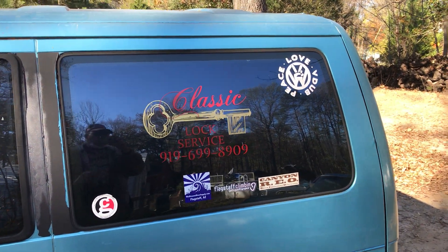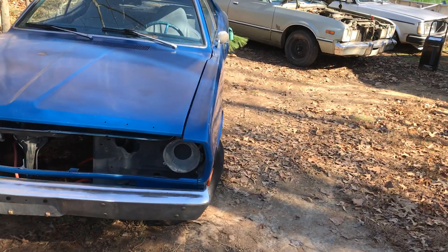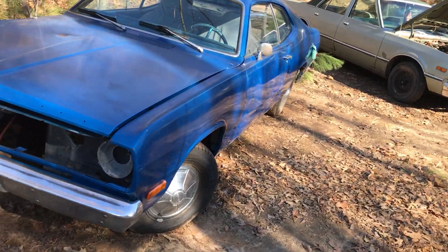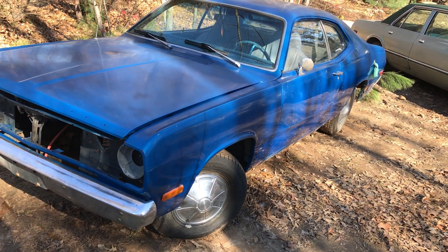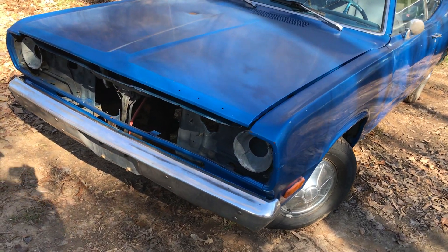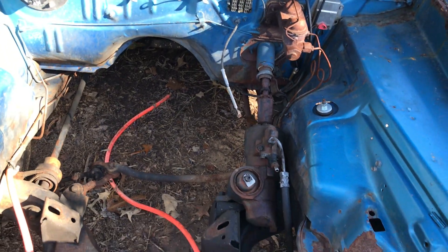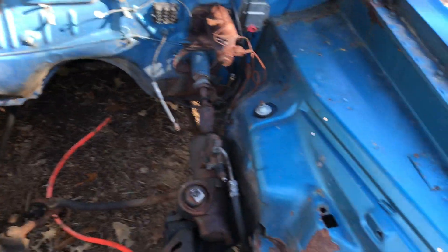He's got a couple of project cars, and he just sold this one. This is a 72 Plymouth Duster, and it's a project car. What's neat about this car is it has an 8 and 3/4 rear end. It originally came with a 318, and we're going to open up the hood here — he's going to do a 440 swap on it. He sold the car, but he's got the 440 motor to go with it, and you can see it's pretty clean and straight up under here.